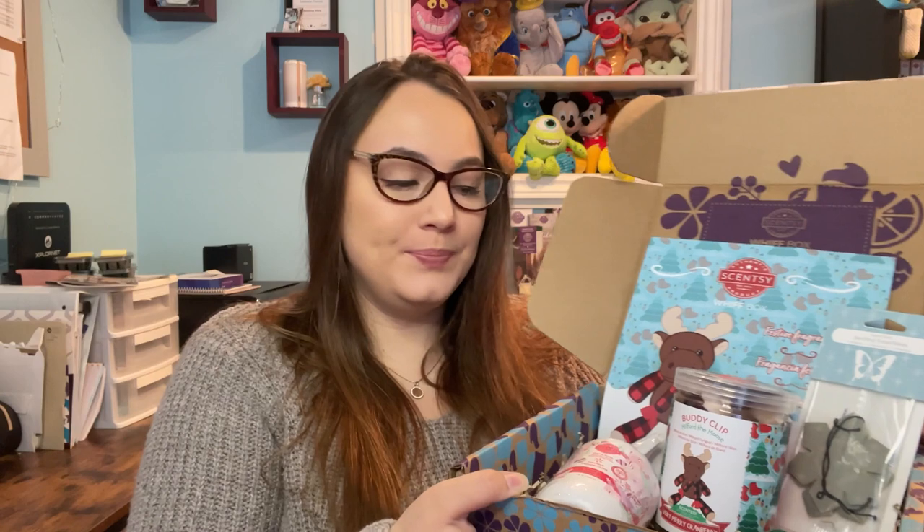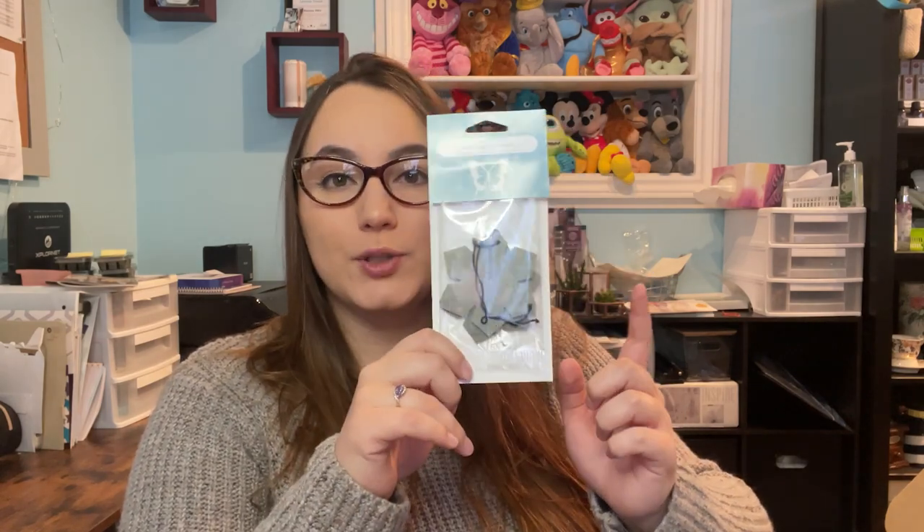That is the Whiff Box for November. The Whiff Boxes are $40 each Canadian, but let me give you a breakdown because the Whiff Box is always going to be cheaper than the value of the products. The scent circles are three for $21, so that's $7 each; $8 for a Scentsy bar; $12 for the hand soap; $24 for the buddy clip; plus the bonus sample. That brings us to a total of $51 in value. This would make a great Christmas gift — you've got a body product, a buddy, a wax bar, and a scent circle.